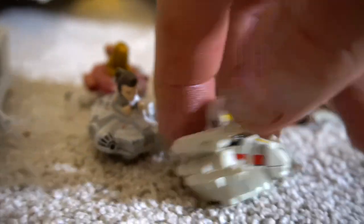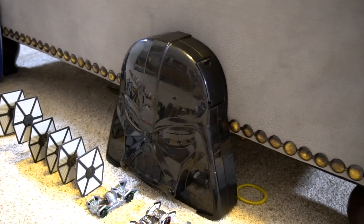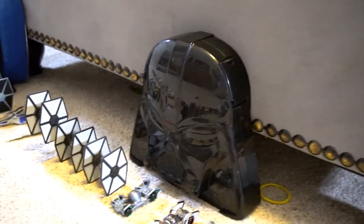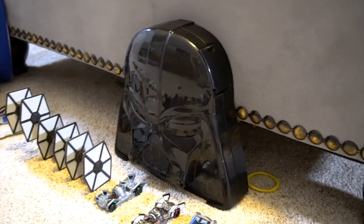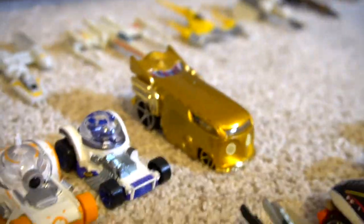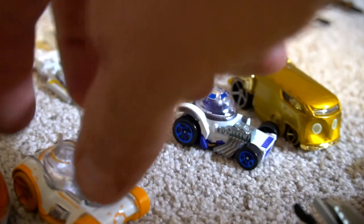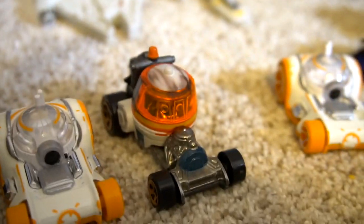Oh yeah, there are these — I don't remember what they're called, but they have little ball bearings in the bottom and a playset. You've got Rey, R2 or C-3PO, Lando, Han, and a playset right here — Darth Vader's helmet. You can load them up in there and collect them. Oh, and we missed this middle row right here — C-3PO is a big giant bus. Pretty cool!